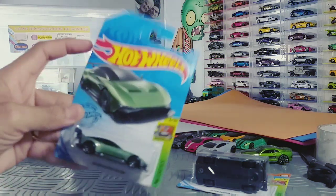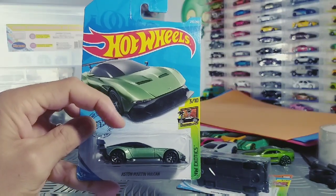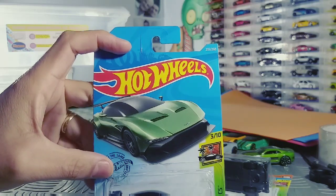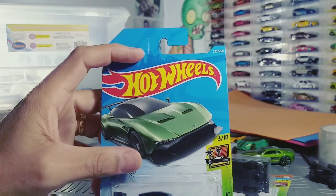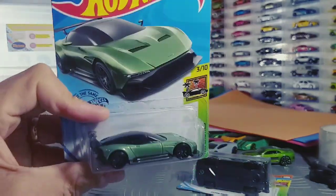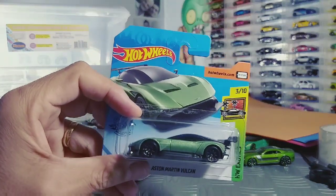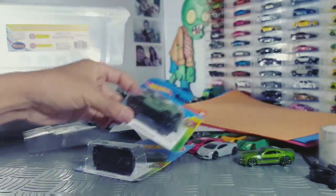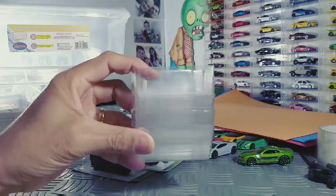O que a gente precisa? Primeiramente, você precisa da miniatura e do blister. A galera que está ligada no canal sabe que eu costumo fazer aqui um corte e fazer um card — eu tiro essa imagem e guardo. Então eu acabo aproveitando a imagem e o blister. Já essas miniaturas que vêm na embalagem menor, eu não aproveito a embalagem, mas aproveito o blister. Sempre guardo os blisters — não ocupa lugar.